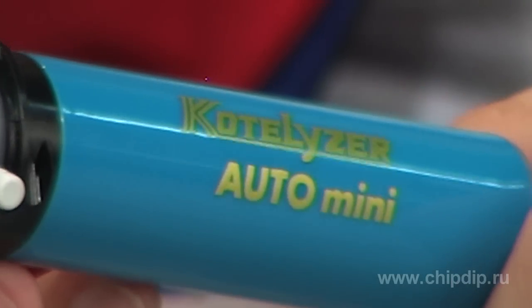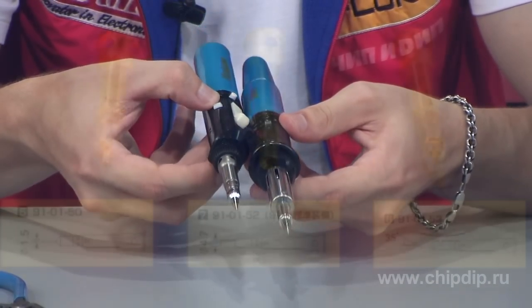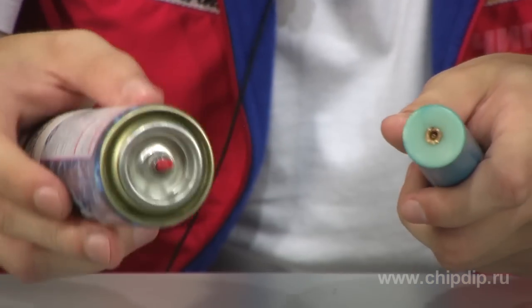Here the word "auto" means the automatic ignition system using an embedded piezo element, and the word "mini" denotes the compact size unlike its fellows. But this doesn't mean that the soldering iron is less functional, which is proved by the multiple additional tips and nozzles supplied with it.